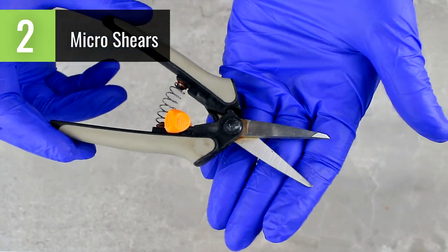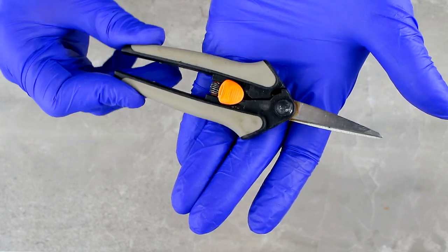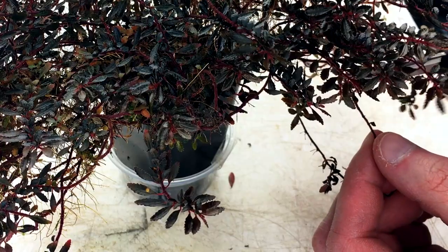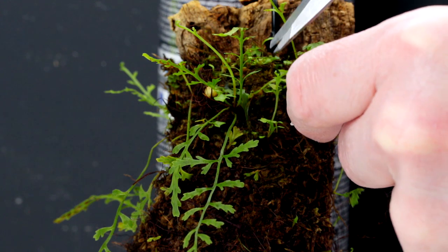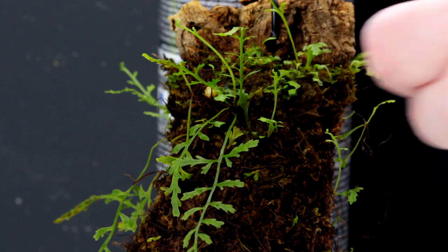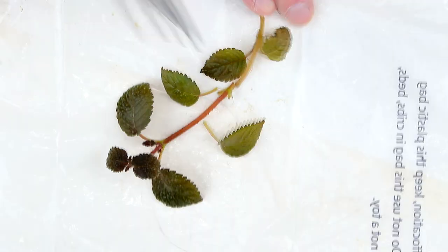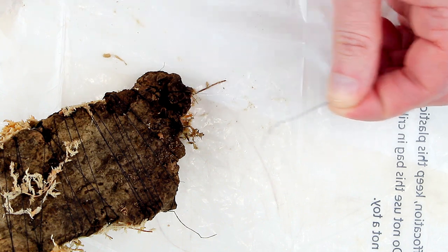Number 2: Micro Shears. My favorite micro shears are the Fiskars Soft Touch — I like them so much that I have two pairs. Some examples of things that micro shears are useful for are: trimming small plants; cleaning plants such as removing old foliage, flowers, diseased portions, dead roots, and so on; taking cuttings; and snipping thread after attaching plants to epiphytic mounts.